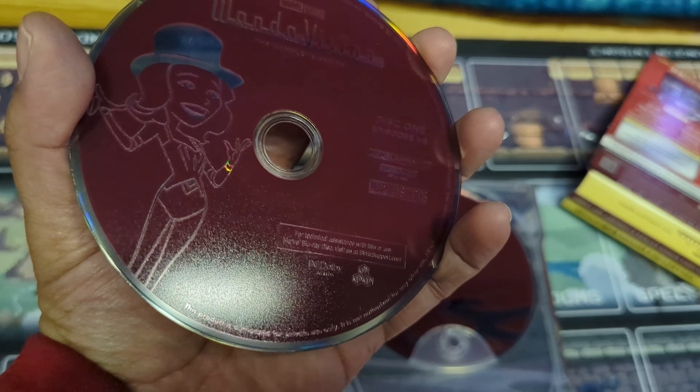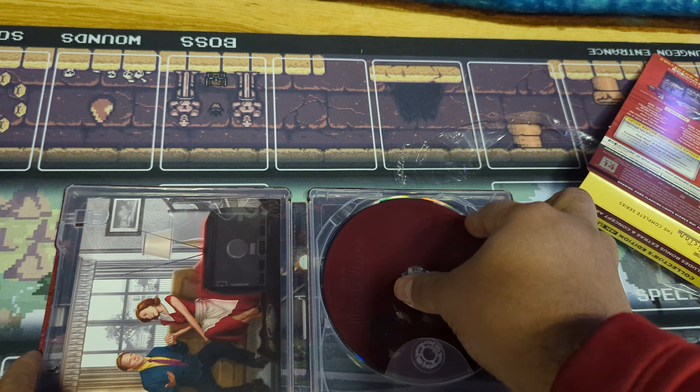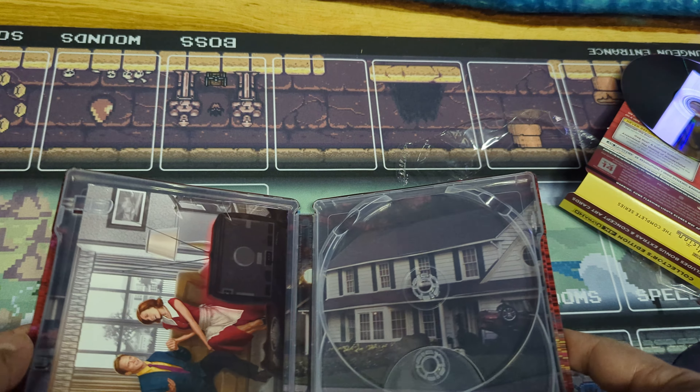The disc — pretty cool. Look at that, there's a big giant fingerprint. I didn't touch it like that — those are not mine. Somebody touched them with a dirty hand.